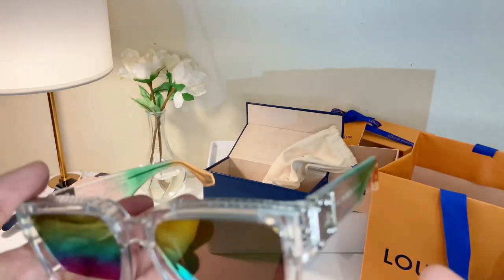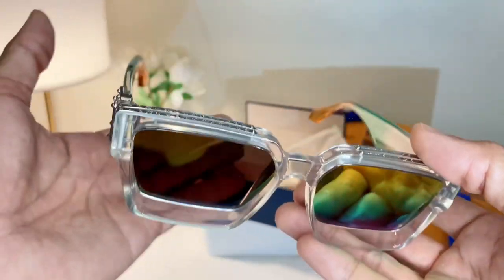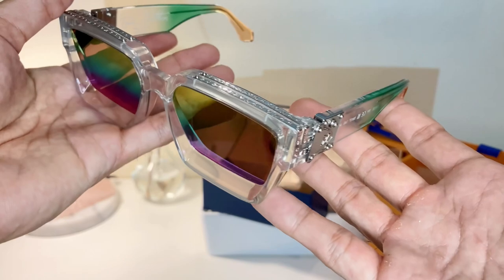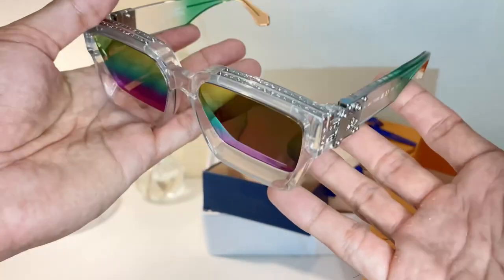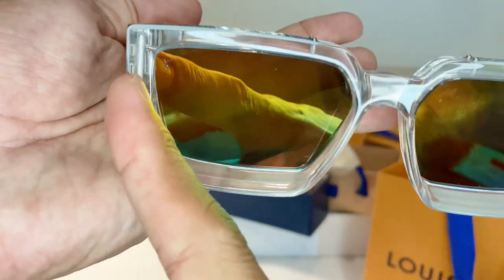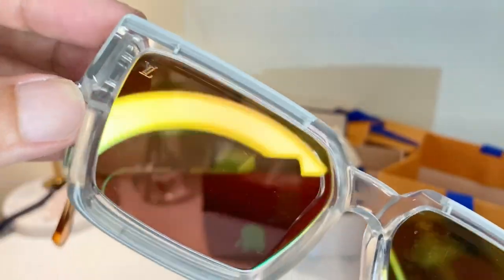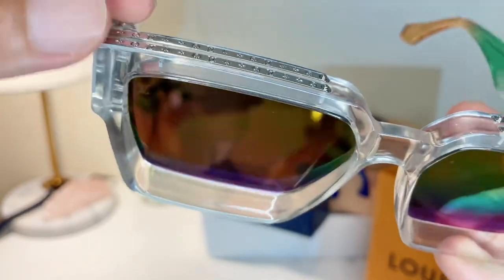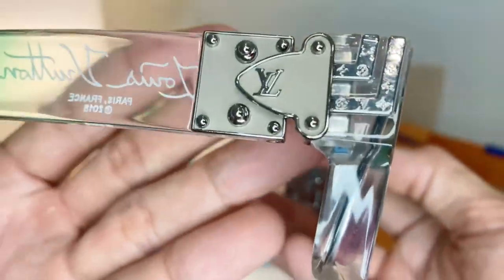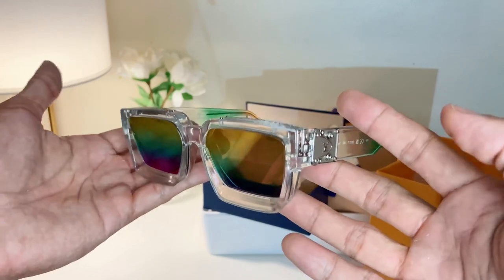The 1.1 Millionaire already twisted from the original Millionaire glasses designed by Pharrell, and this is basically the second twist of the Millionaire glasses — the 1.5, I would say. Look at the details and authenticity: you can see the structure inside, how the hinge attaches to the frame, how the monogram metal attaches to the frame. Amazing detail — this is a masterpiece from Louis Vuitton.